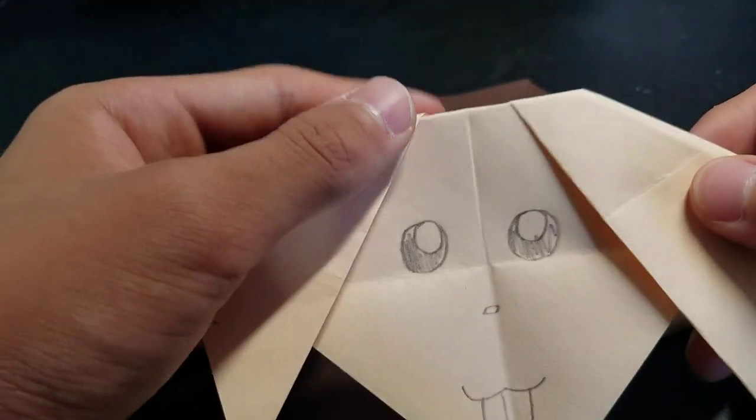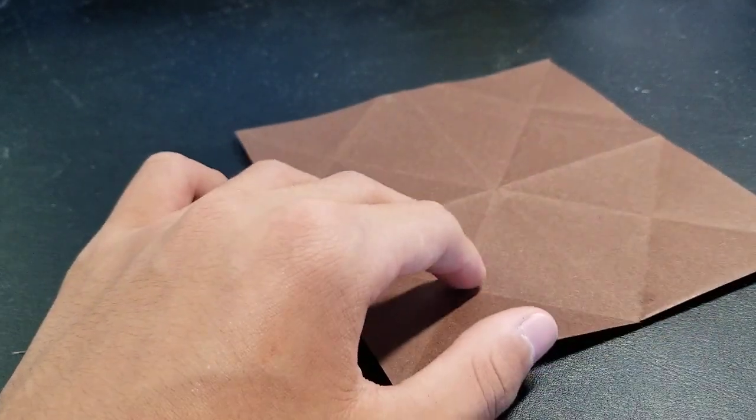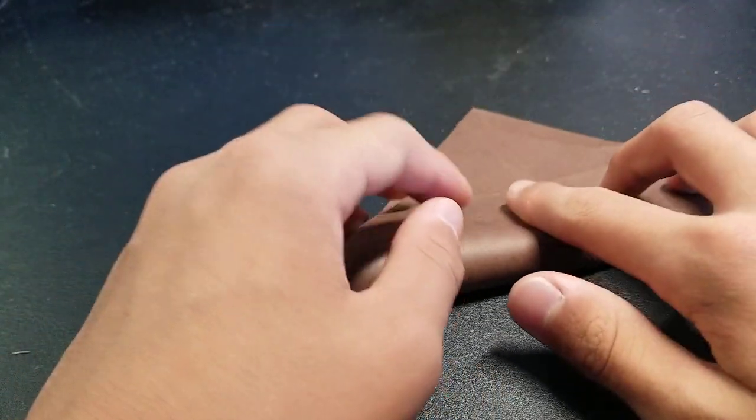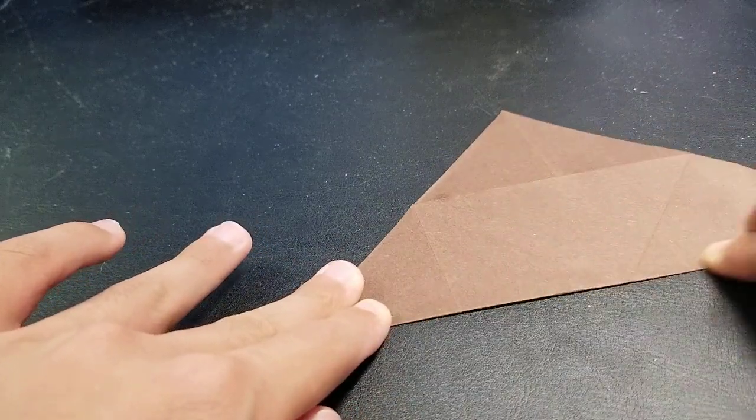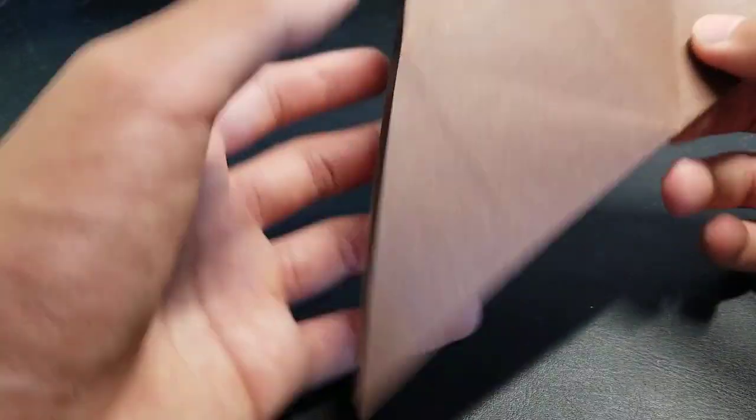You have to make an origami dog's face that looks like that — it's really easy. Just fold it in half from corner to corner first, crease it, and now fold it in half again like this.